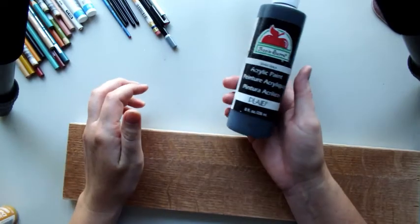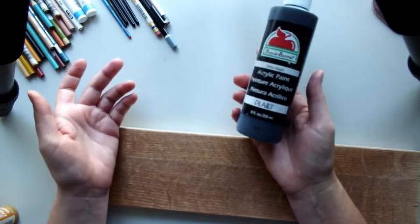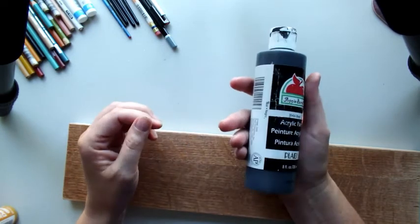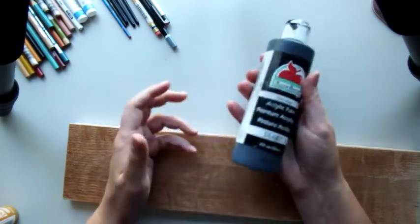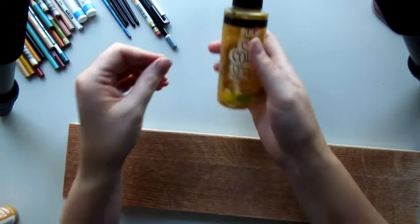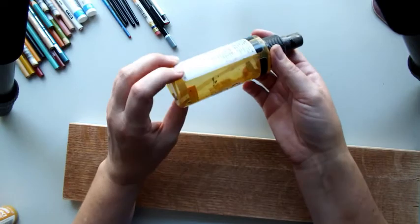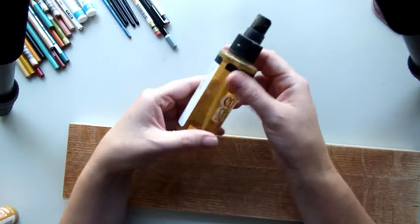We'll also be needing some black acrylic paint. This is just a super cheap paint I probably got at Walmart or Michaels — it doesn't matter. I don't even think it matters if this is flat. Just regular black paint — that'll be for details. You'll also need a spray bottle with water. I couldn't find my spray bottle, so I used this old one. It works really good — just a regular spritzer bottle with water will work.